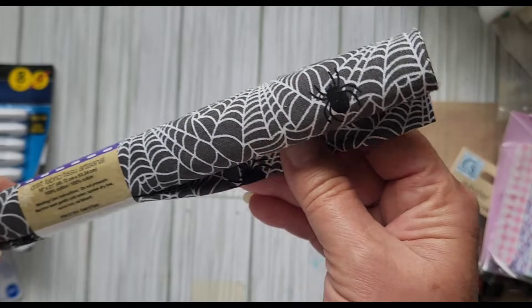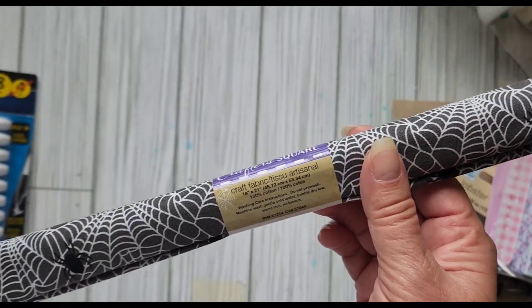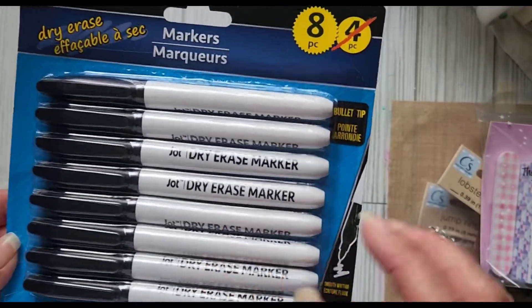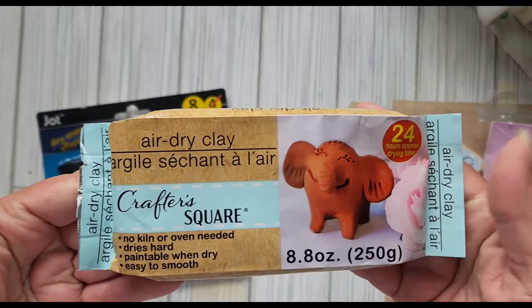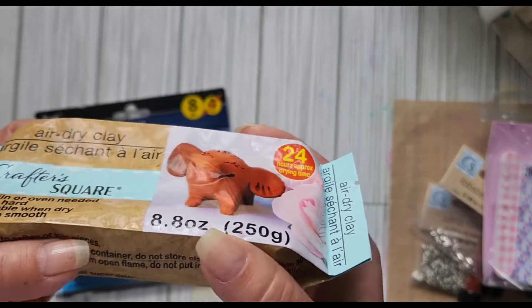They have this crafter square fabric — I'm going to make some little Halloween coin purses — so $1.25 wasn't bad. Dry erase markers are very expensive and they had a pack of eight for $1.25. Then they had this air dry clay for $1.25, it's eight ounces.